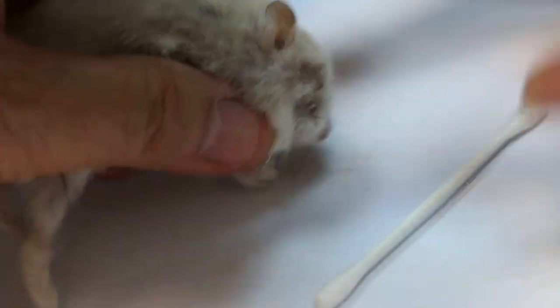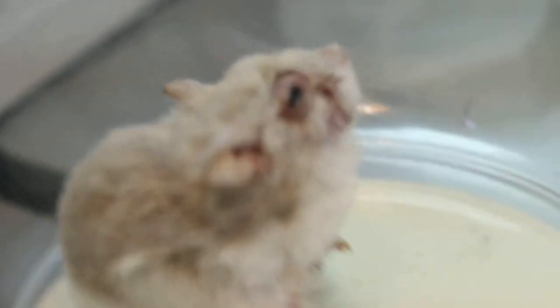Let him rest first because he looks quite stressed out from the handling. Okay, we'll recover again — hold him again and open the mouth, let me see his mouth.